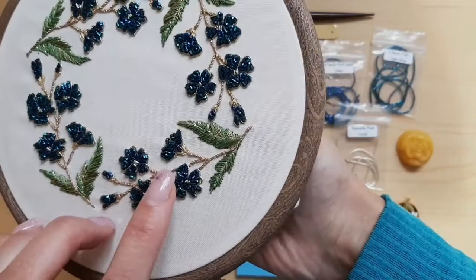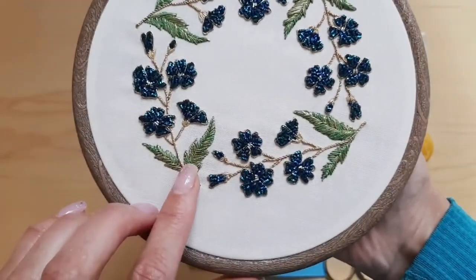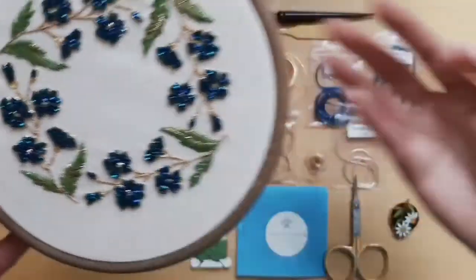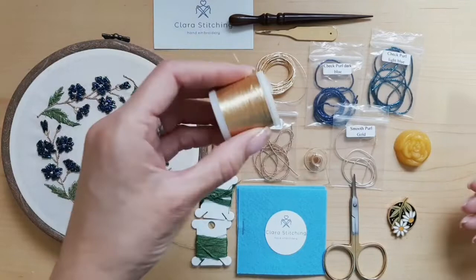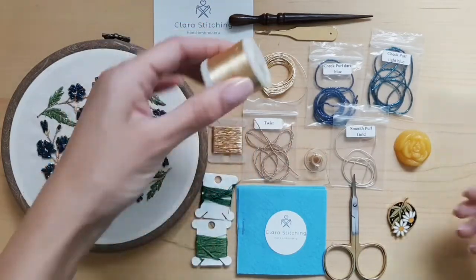It has a few techniques that I had never worked with before, and some that I had done in the past. But it's always nice to brush up and find ways to use them differently. Here are the materials that we used — these came included in the package.